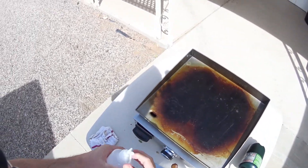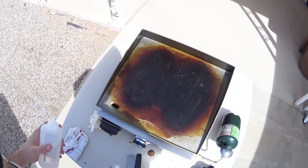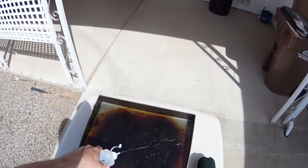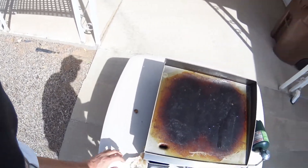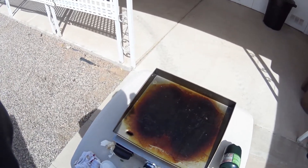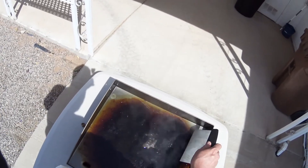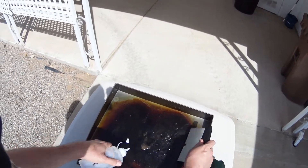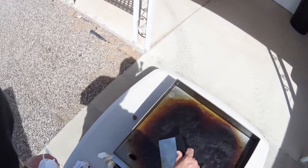Then we're going to take our water — I use RO water, so it has less minerals in it. We know it's not hot enough yet because that water did not just sizzle. So we'll wait a minute. See now we got a sizzle. And I'm just going to take my scraper and scrape off any of the excess.